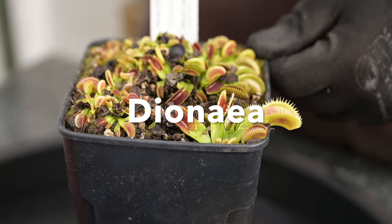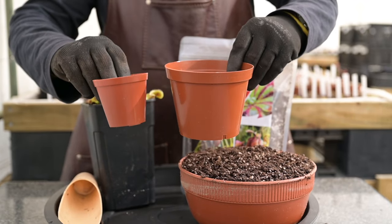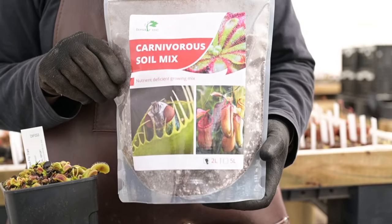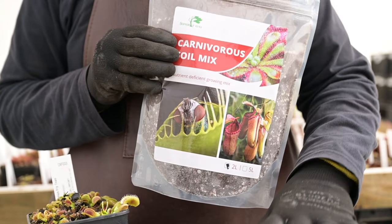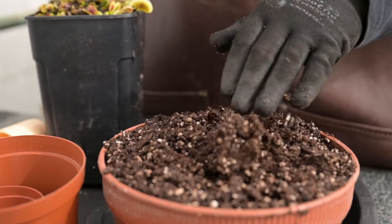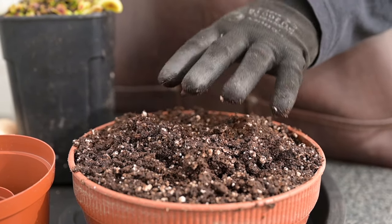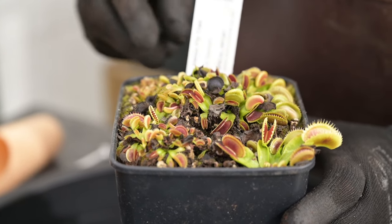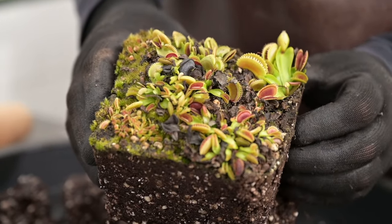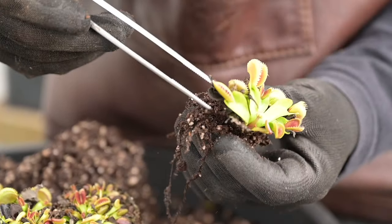It is now spring and the ideal time to repot Venus flytraps. I am going to be using a small 7.5cm and a 12.5cm container. I will be using our standard carnivorous soil mix — a blend of Lithuanian peat and perlite — which is a very good medium for Venus flytraps. Ensure that the media is thoroughly wetted before use, as completely dry media will struggle to wick up moisture. Remove your plant label and set it aside, then gently remove the Venus flytrap clump from the container and carefully separate the plants.